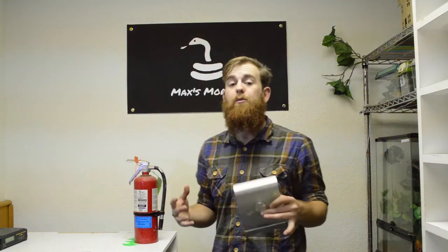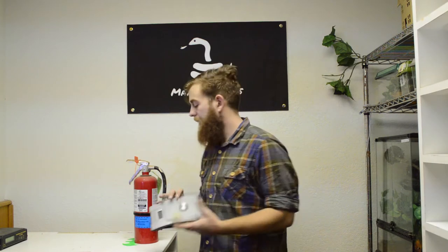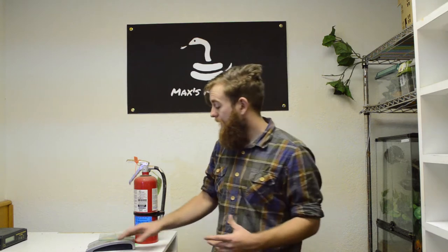Now there's a lot of different things that snake keepers should keep on hand — whether it's a scale or a fire extinguisher in case anything goes wrong. But these are different things that help me in my day-to-day workflow to help things go faster, smoothly, and more efficiently. So while I think you should always have a scale or a fire extinguisher on hand, these are different things that not everyone might think of.